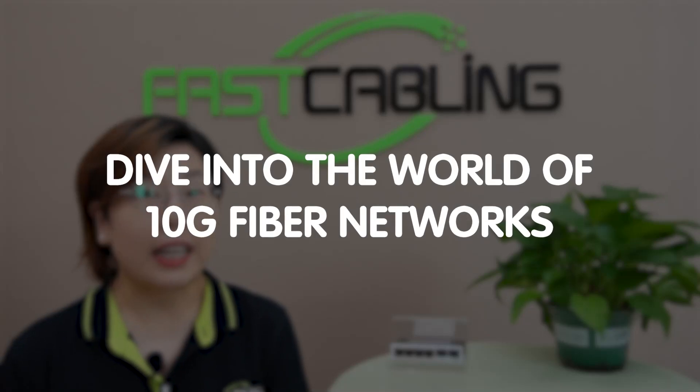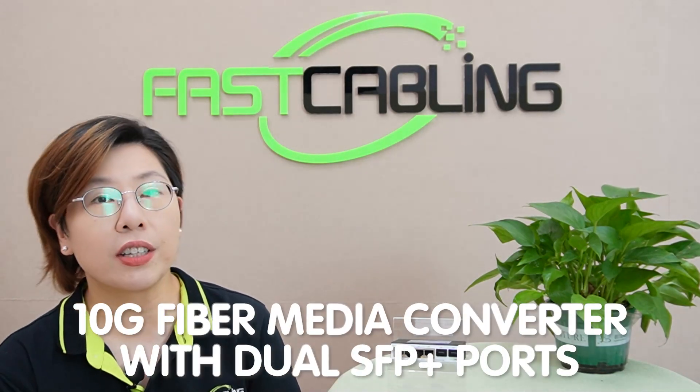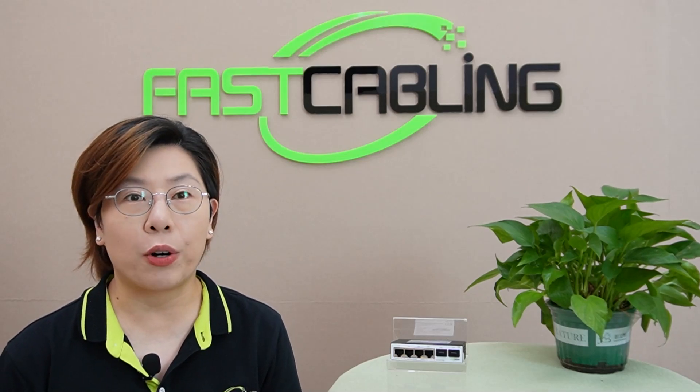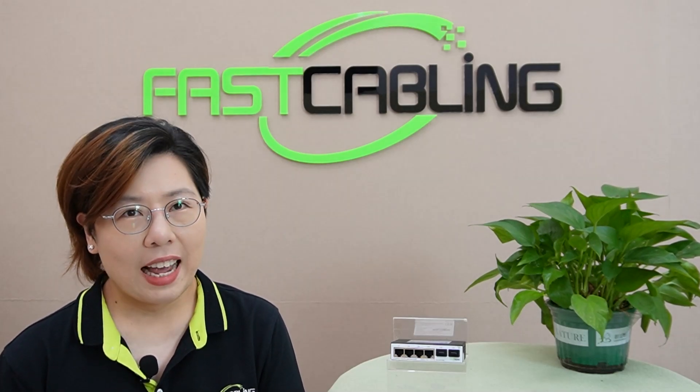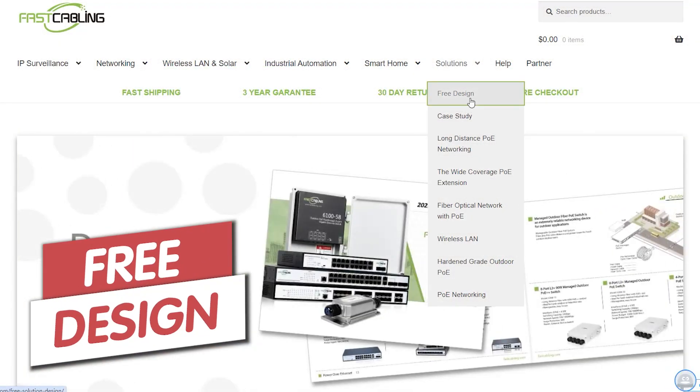We're diving into the world of 10G fiber networks and showing you how our latest 10G media converter with dual SFP Plus ports can give your network the boost it deserves. And if you need help with your tech setup, whether it's boosting your network,